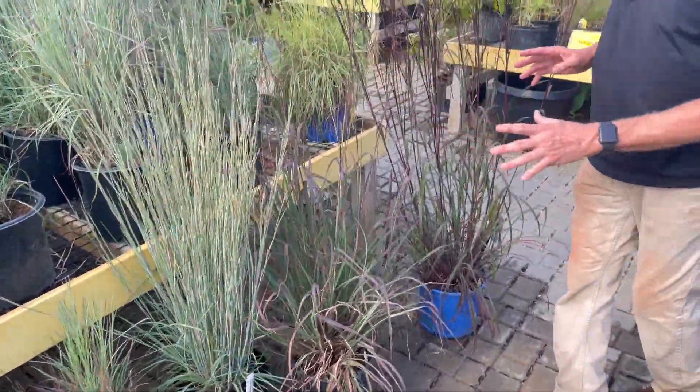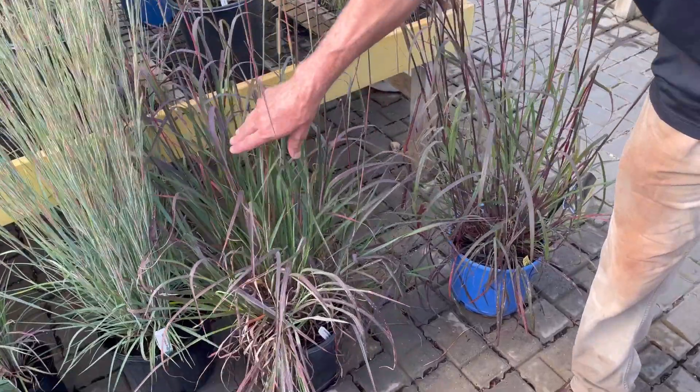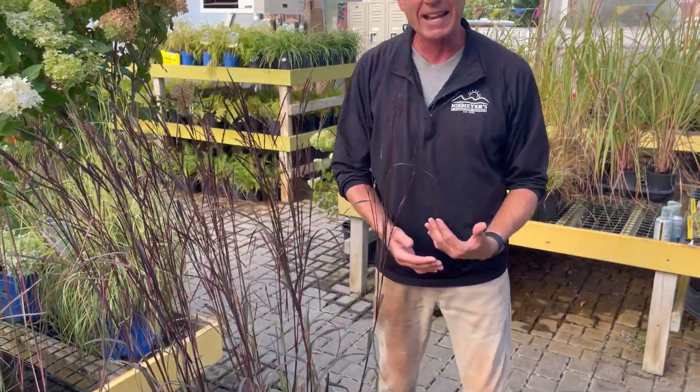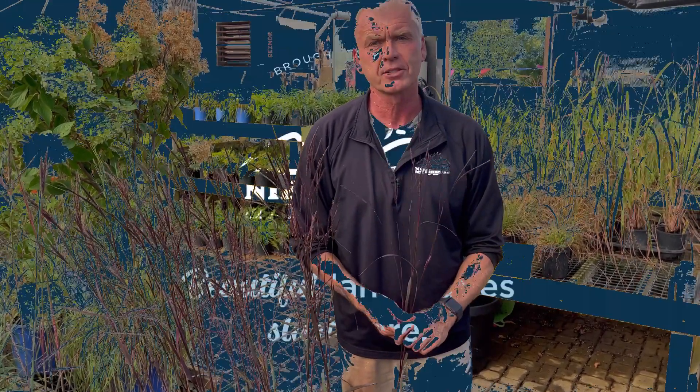And then finally some of my big blue stems. Here we're talking about five to six foot tall — Red October with this great reddish black foliage, as well as Blackhawks. So grasses add this great dimension to any garden or landscape. Consider putting them in in September and October to add that beauty to the landscape. Thank you for joining Wednesdays with Wayne, sponsored by Niemeyer's Landscape Supply. And remember, beautiful landscapes start here.